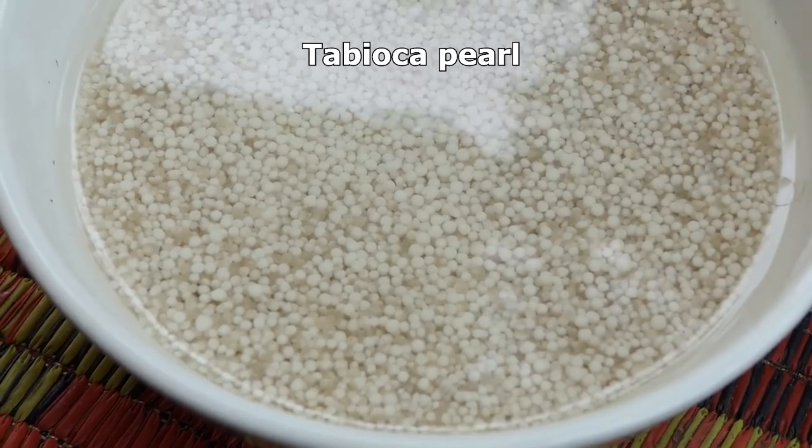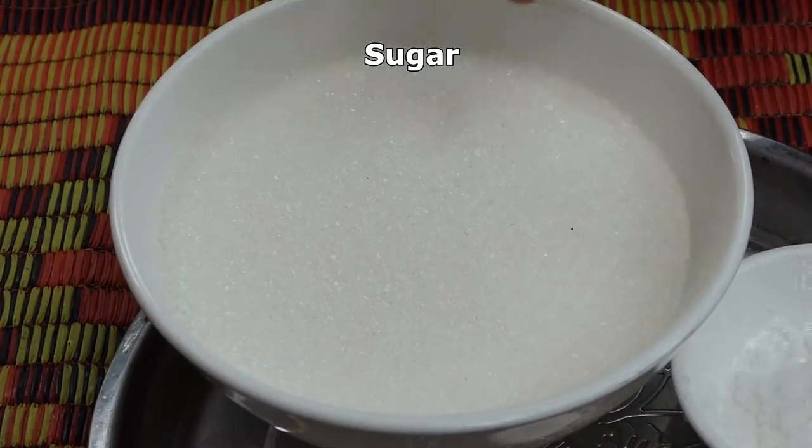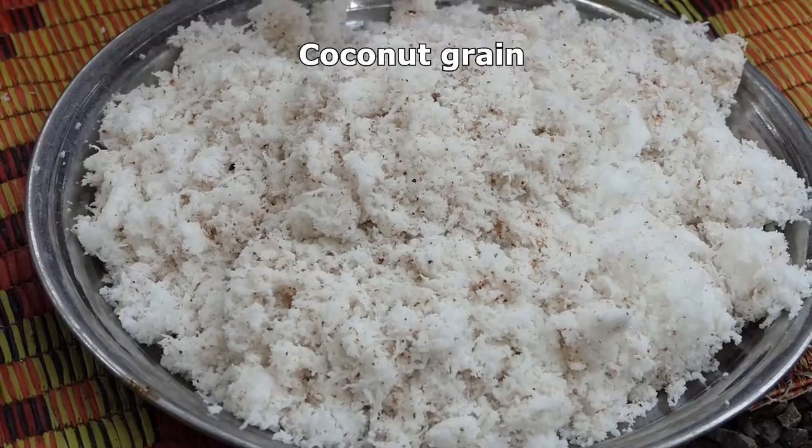The ingredients include tap water, yoga, peel, sugar, salt, coconut, and grain.